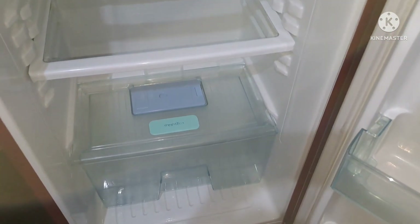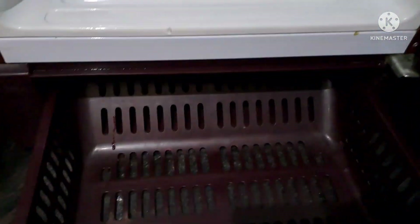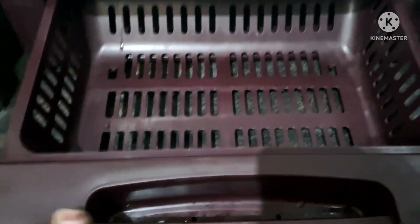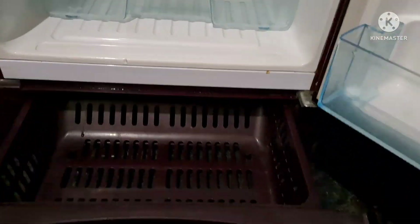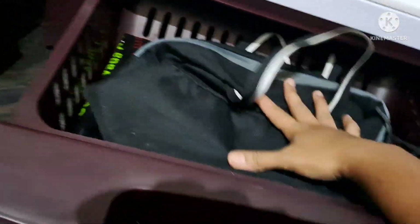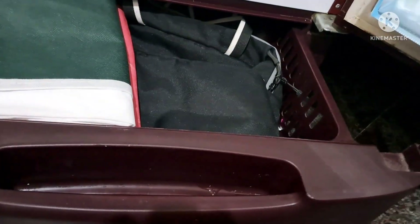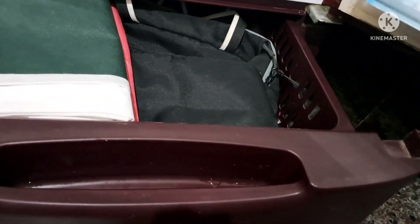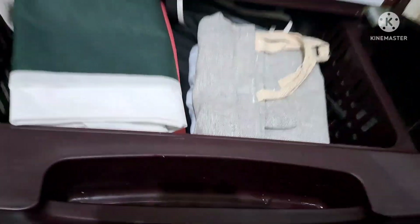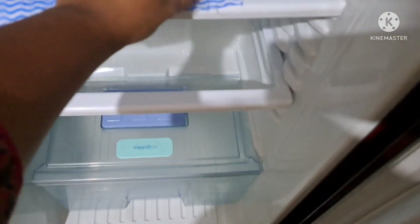I have to clean the back and clean the tray. I have to clean the glass and set the glass back in place. We will put a bag on the shelf. We will put paper on the shelf — this paper will be very useful for us. You can also store bags in the fridge.